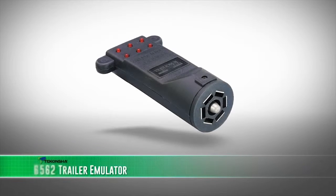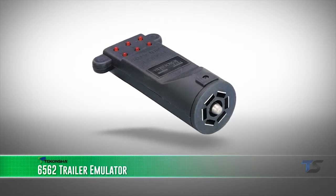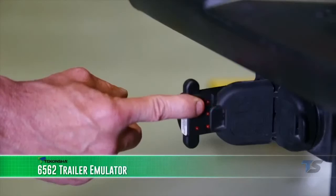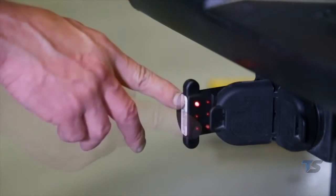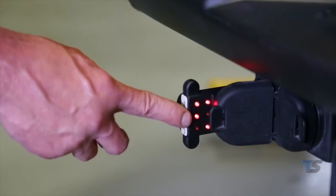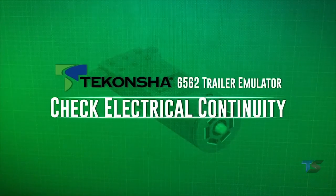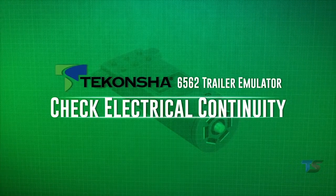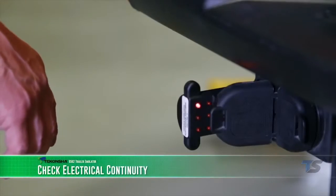An alternative to the 6565 current monitor is the 6562 Cequent 7-way trailer emulator. This is used to check the electrical continuity of all circuits. It is also used to check for the proper installation and setup of a brake control when a trailer is not readily available. With the key on, we will check the electrical continuity of the seven-way connector functions.